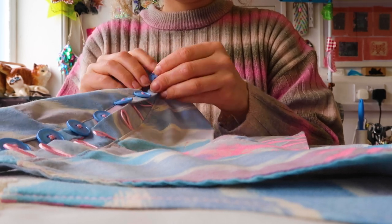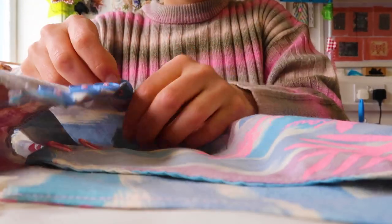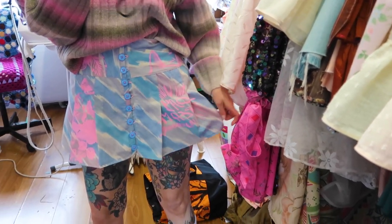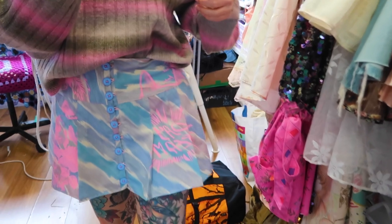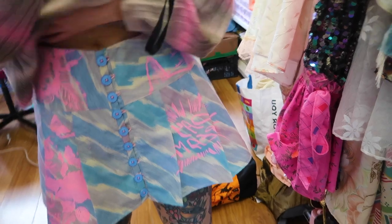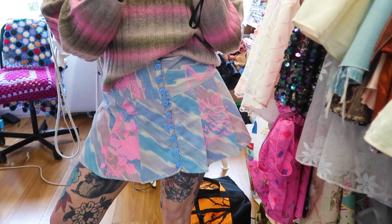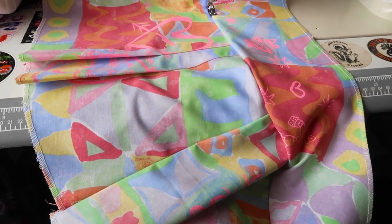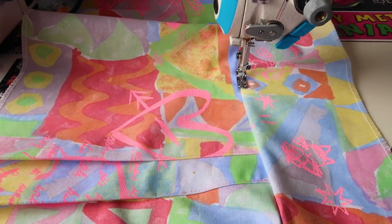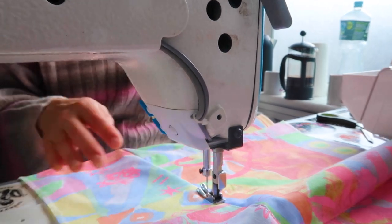If this is your first time on my videos, hi! Thanks for watching. I make content all about slow sustainable fashion and these are my studio vlogs documenting a week in the life as a small brand owner — I make handmade items from upcycled and vintage fabrics. If you enjoy them please give me a like or subscribe. I'm trying to get to a thousand subscribers by the end of the summer, so it would be much appreciated.